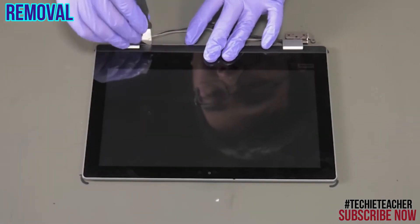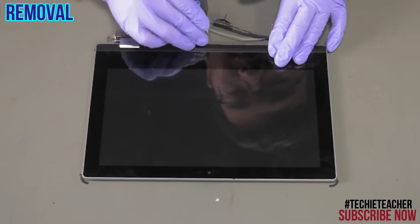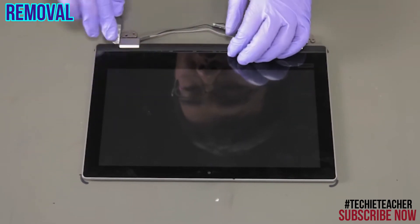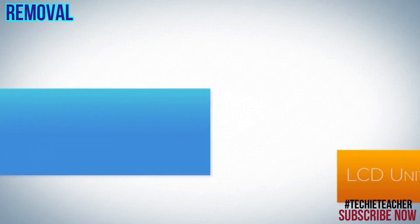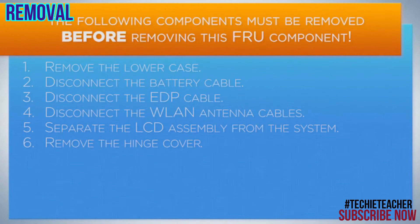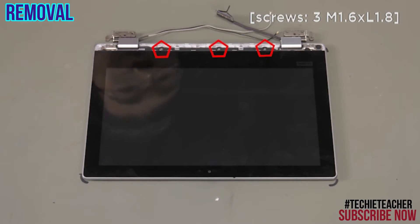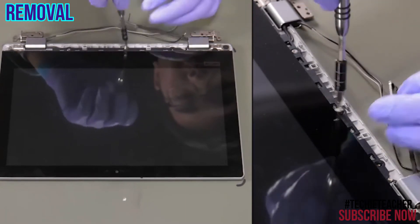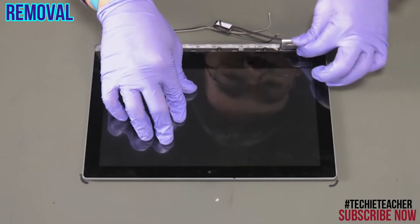Pry open the hinge cover and remove it. Remove 3 screws. Remove 3 screws. Remove 4 screws. Release the LCD cable from the hinge.